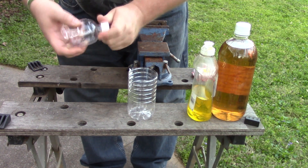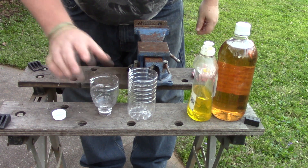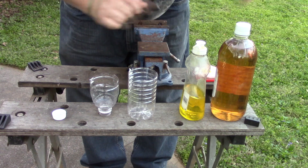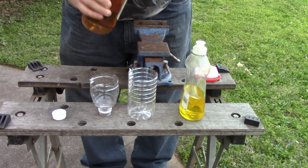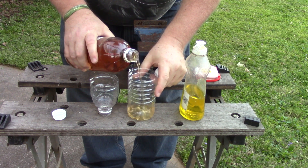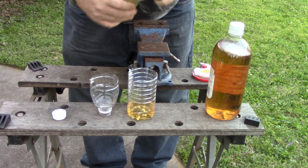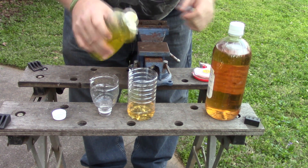Now that you have that done, take your cap off. Add your vinegar and put a couple of drops of your dishwashing liquid in there — that's all it takes. It doesn't take very much vinegar at all. Just put that in there and a couple of drops of soap. That's good enough.